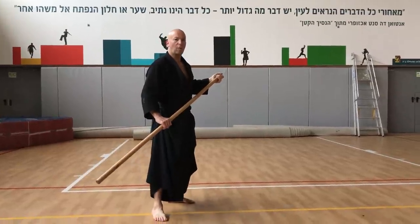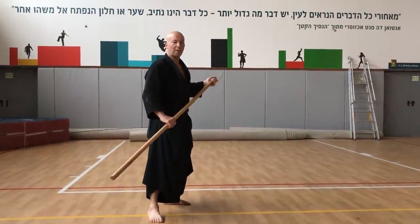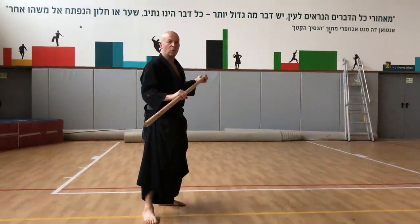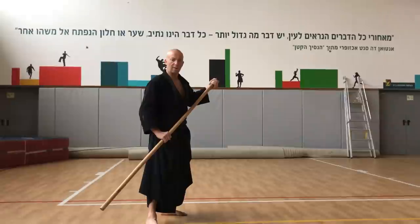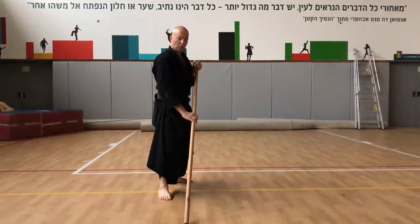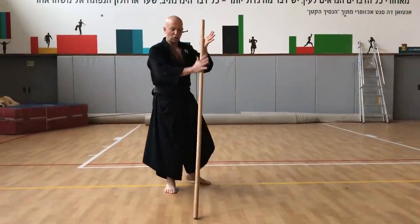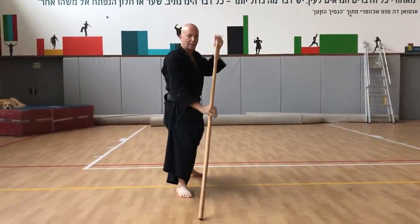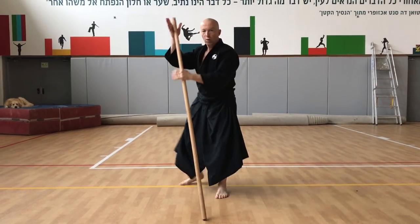For the first cut of Kukishinden there is always a mixer, so a good way to learn the Rokushaku transfer is this: you put the Rokushaku on the floor and you just change the position of the body. The hands slide like this — one, two.